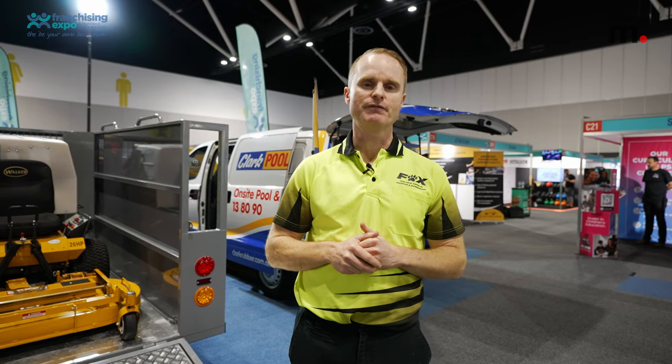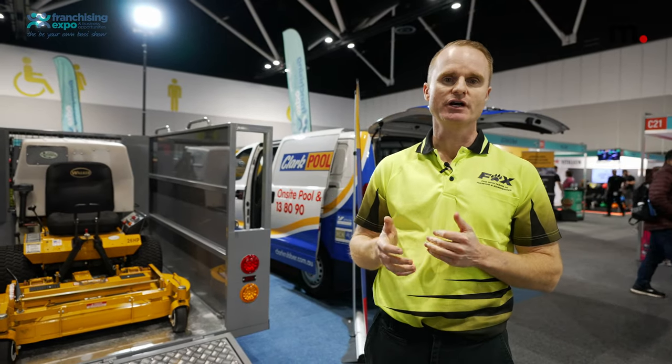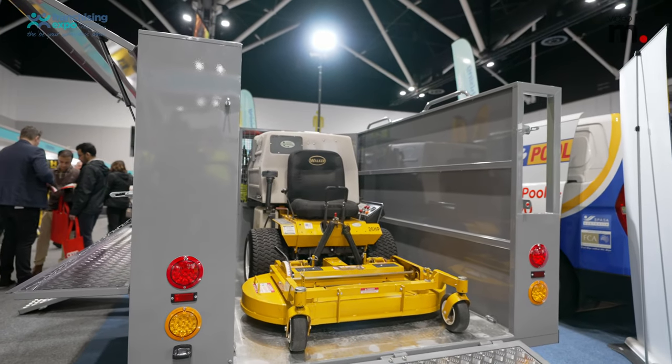Some of the equipment that a lot of our guys have and use — that we supply based on needs and the type of job — is when you're going to get into your ride-on mowers, whether that be side discharge and/or dedicated catch models. And then what I'll also do is show you some of the cutting gear which is in the side toolbox. So let's go check that out.